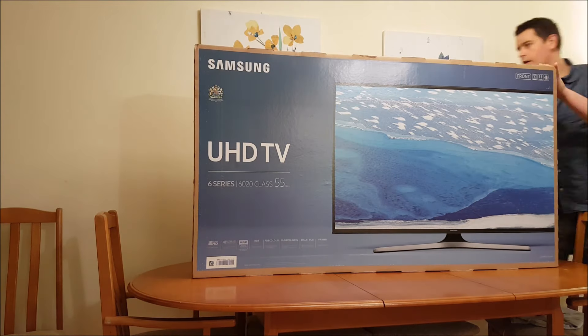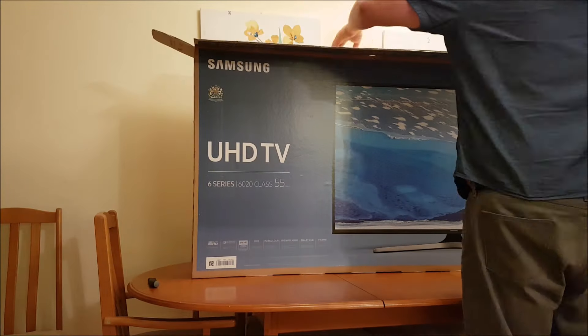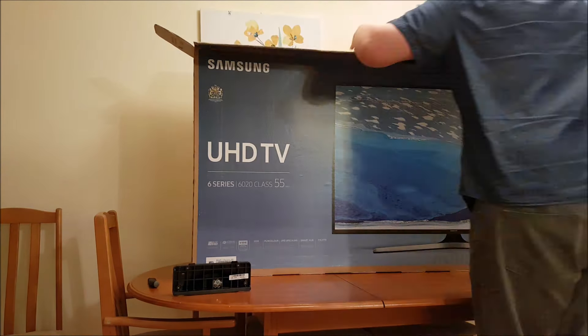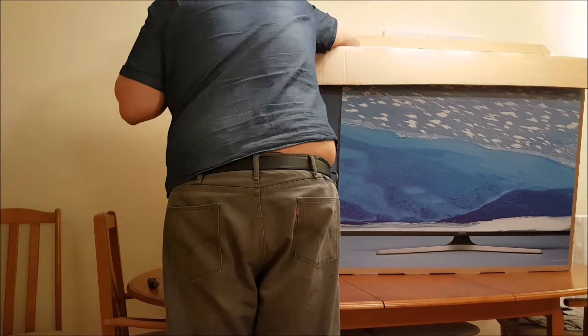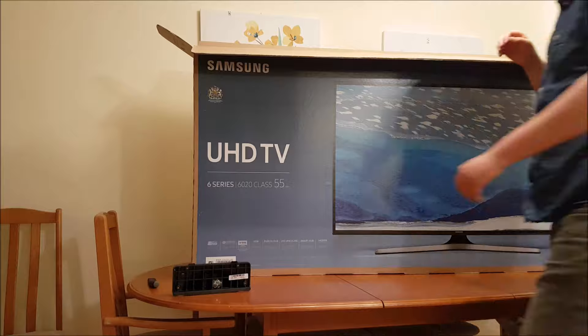Hi guys, my name's Greg and today I'm reviewing the Samsung 4K 55 inch smart TV, the UE55KU6020 model. AO kindly sent this to me to review for you guys and I must say I'm incredibly impressed.